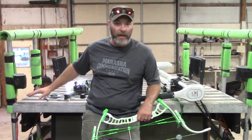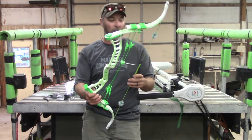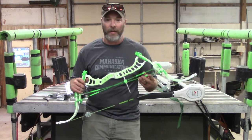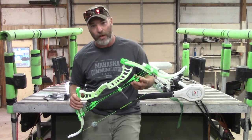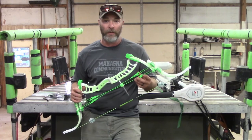Basically this video, I don't have a lot to say other than be looking in the next couple months for my actual review of this bow.